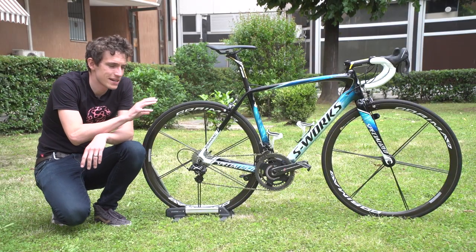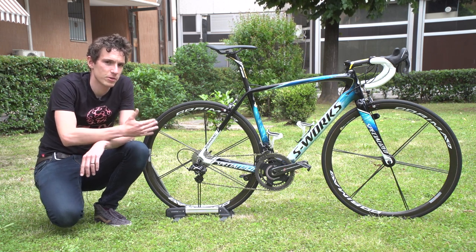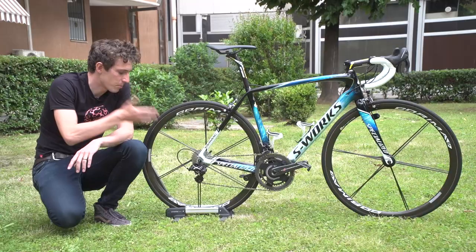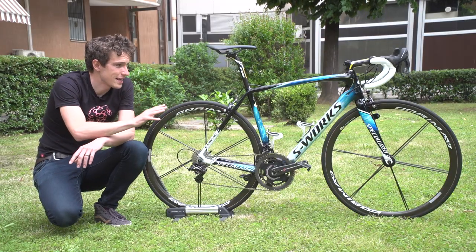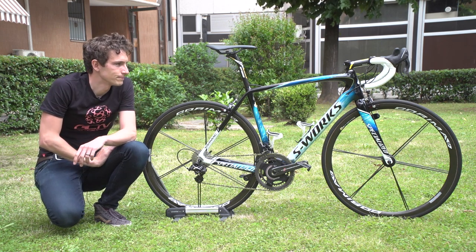It's a Specialized standard Tarmac frame set — he always opts for a lightweight bike as opposed to an aero bike. It's not the lightest frame set in the peloton, not by a long stretch, but with his component choices it is a seriously, seriously good bit of kit for climbing.